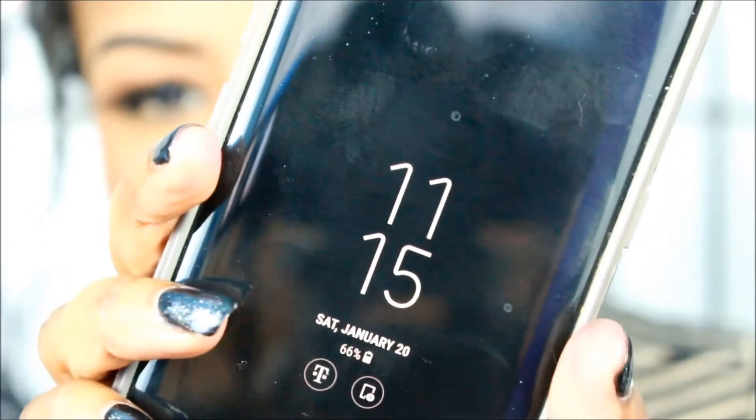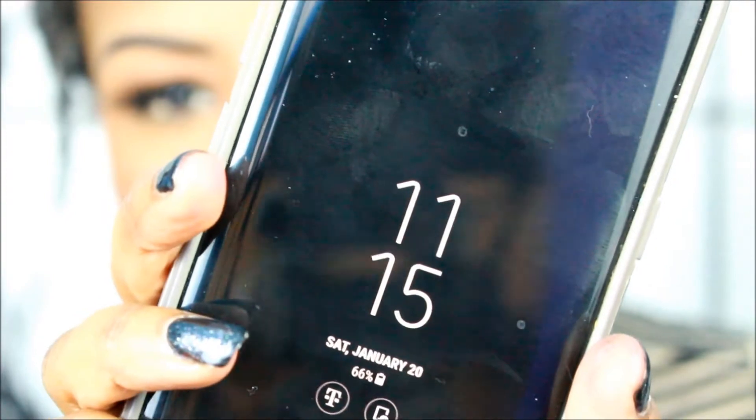Hey y'all, we're back with the wear test results. I'm going to show you my phone — it's 11:14 right now, yes it is late. I tried to come back earlier but I took a nap. I'm going to get up close to show you the time — it's 11:15.